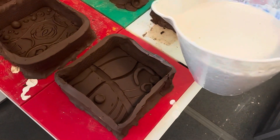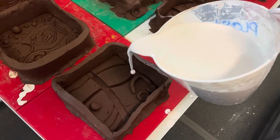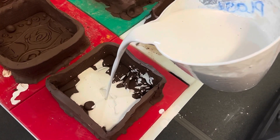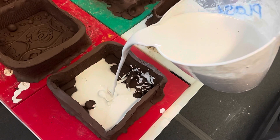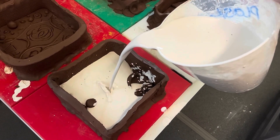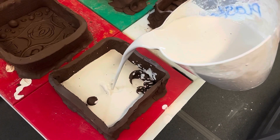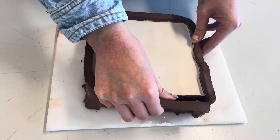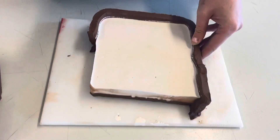Once you're happy with the consistency of your plaster, it's time to pour it into your mold. Make sure there are no holes or gaps first before pouring, because otherwise you're going to have plaster everywhere and a big mess to clean up.